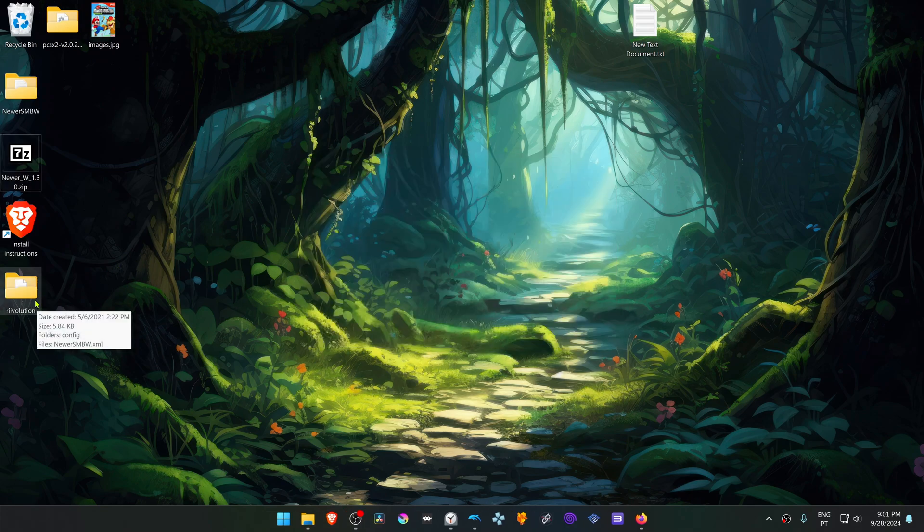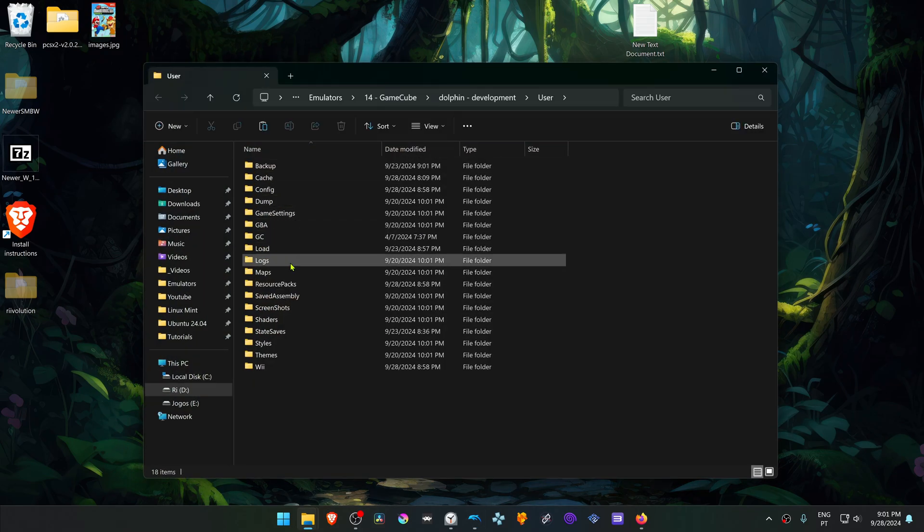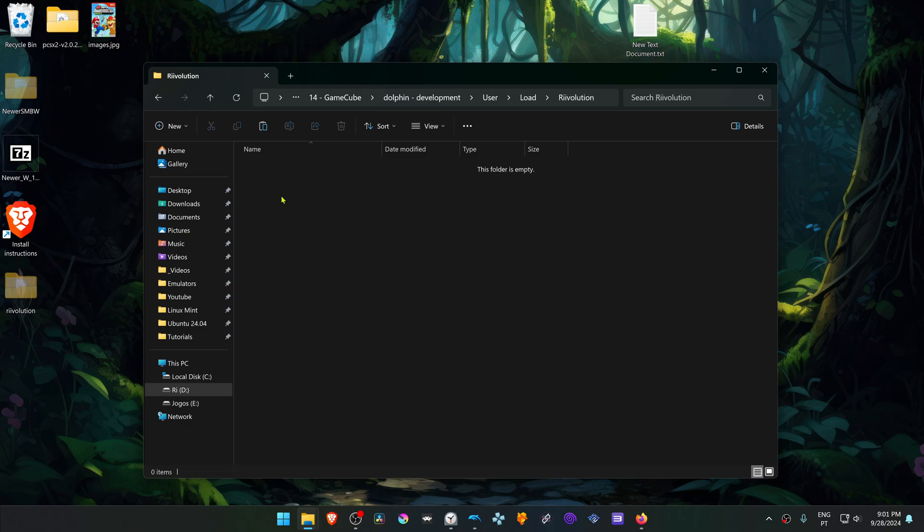Copy or cut the Revolution and the Newer SMBW folders. Then go to Dolphin, go to File, open User Folder, and then go inside of the Load Folder, Revolution, and place both files in here.